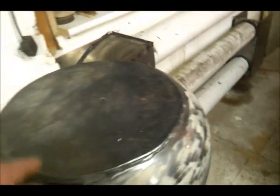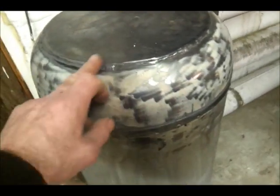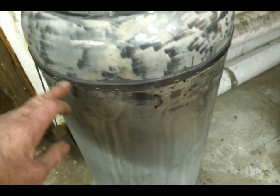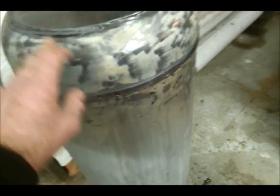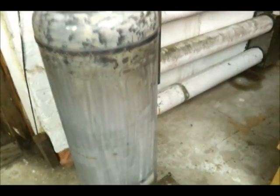I cut the top off it and I welded that thick steel plate on the top. To reattach the lid, I put a little rope gasket in there and then just wiped it with some high temperature sealant, so if I do need to get in I can just whip the top off.